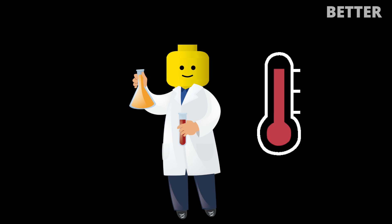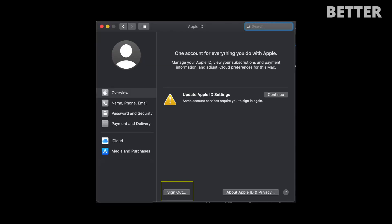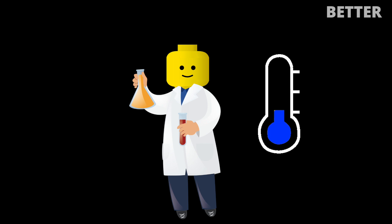First, go to System Preferences, click on Apple ID, go to Overview, and click Sign Out. Restart your computer — for a moment your computer fan will have come to its senses.